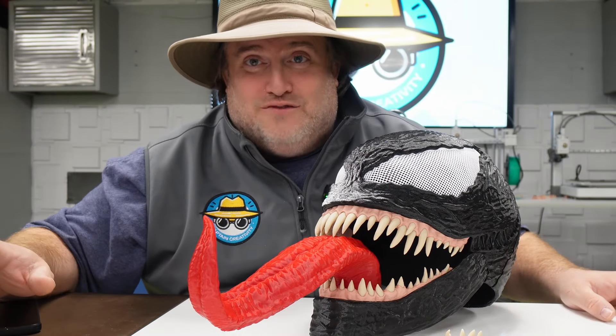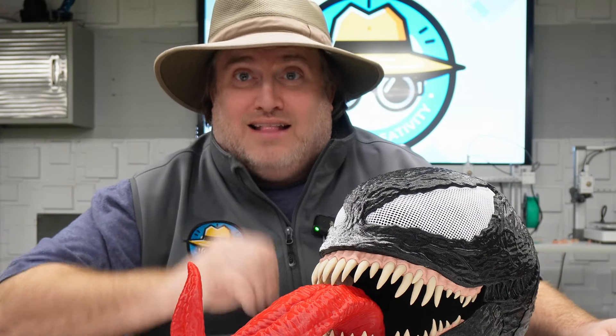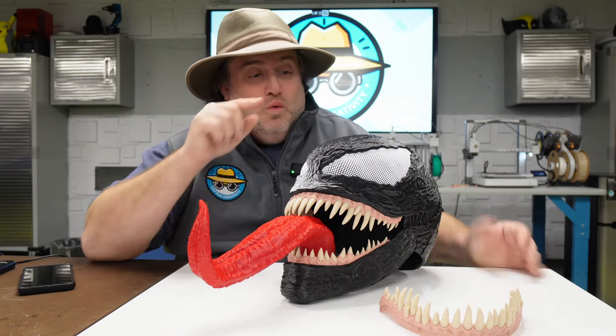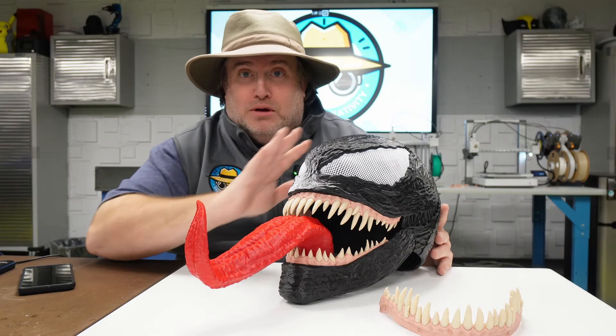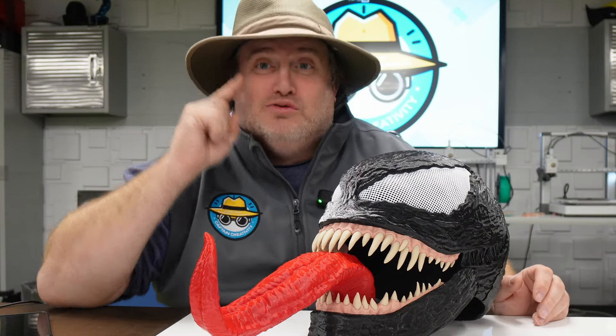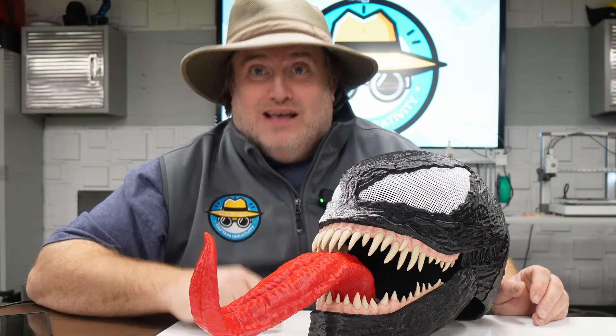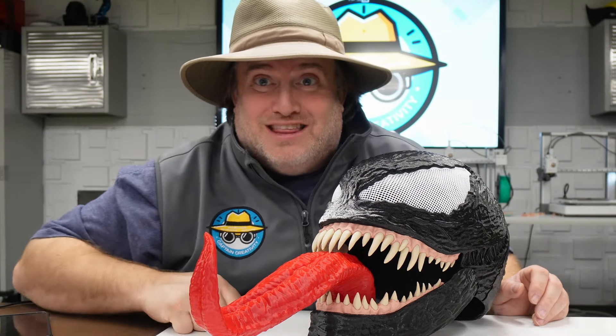I know there's lots of videos out there of these Venom projects, but I find most of them to be really, really fast and not that detailed. Today, we're going to go through the process of building this step-by-step so that you can follow along because it's really that easy and there's going to be no painting or sanding involved. So let's begin right after this.